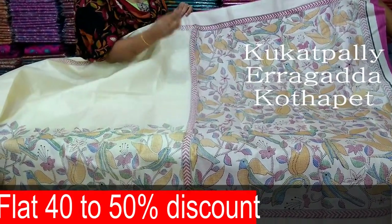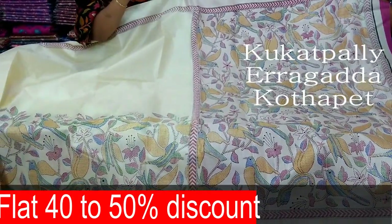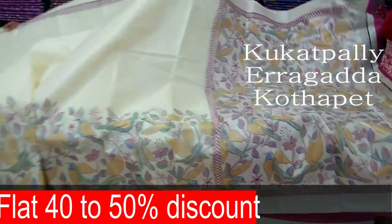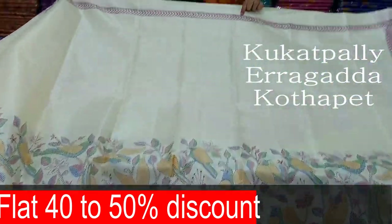I chose the stitching and the style. I also chose the color with the arrow mark design. I chose the pink color combination.